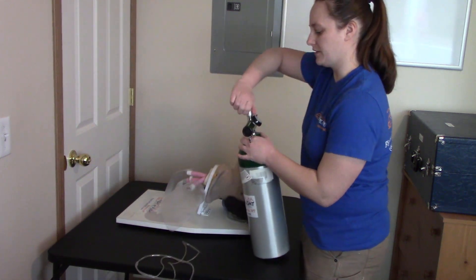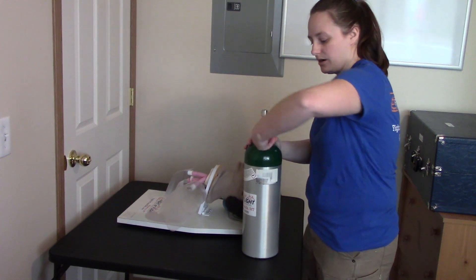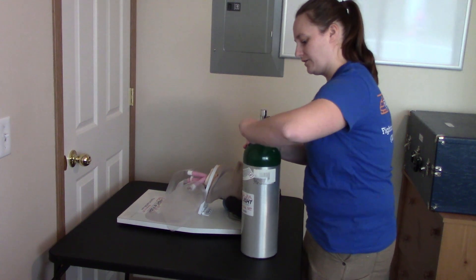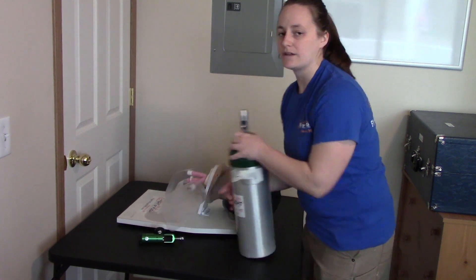I will now turn the tank off by turning the knob clockwise. I will now bleed the regulator, turn the regulator off, and remove the regulator from the tank. And that's the whole station.